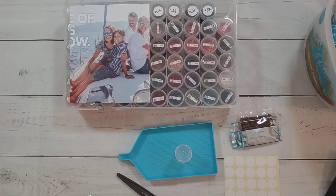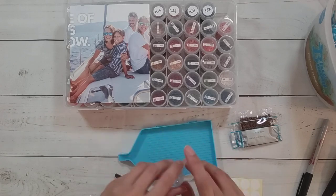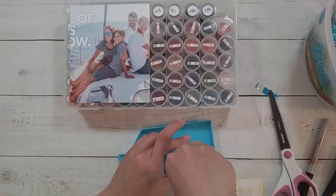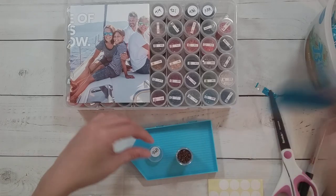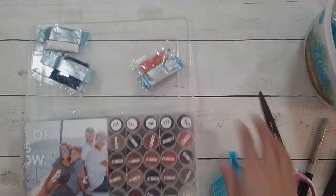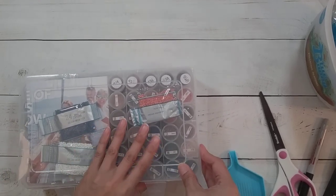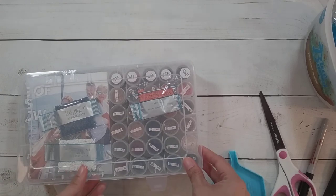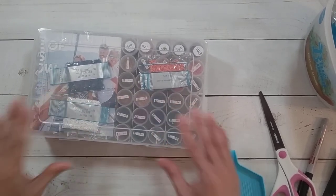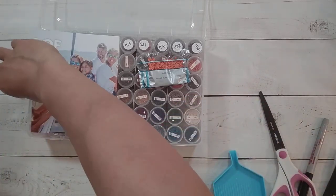I ran out of stickers on that one — DMC 898. I just need one more bottle and this one would have been fine. Let's see — I'll put these in here. Will it close if I keep them in there? Yes it will close.